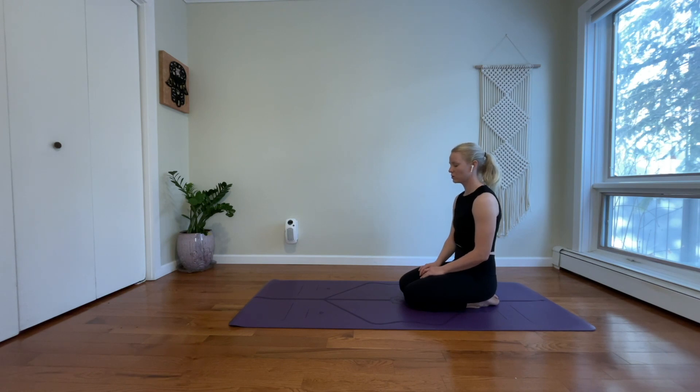Settle into your ujjayi pranayama. Breathe in through your nose with a slight constriction in the back of your throat. Breathe out through your nose. Take one more moment in stillness. Inhale, inflate your lungs to your fullest capacity. And exhale, let your worries go.